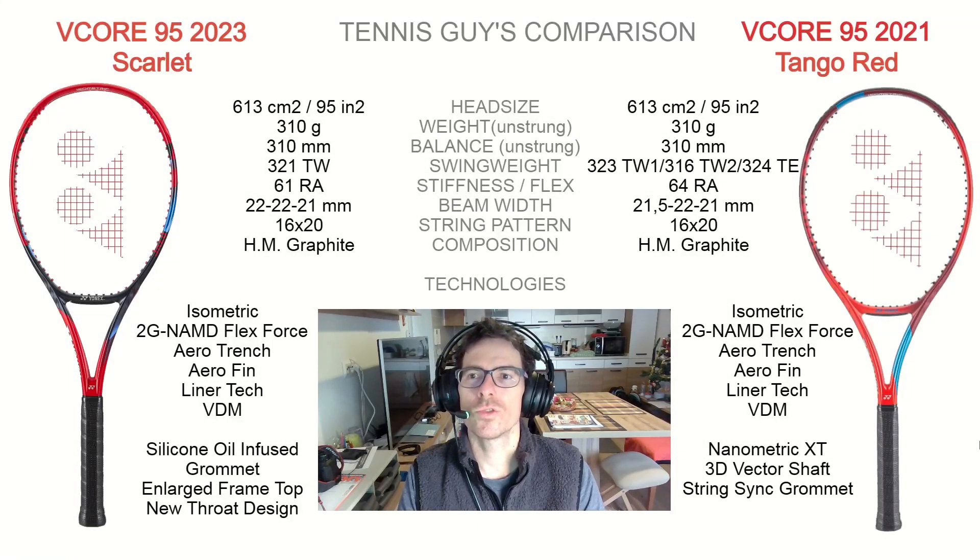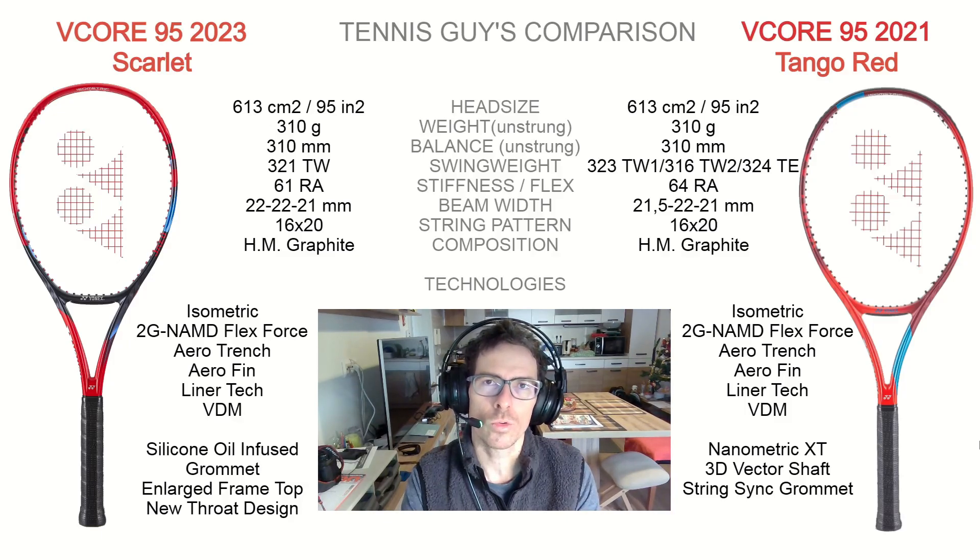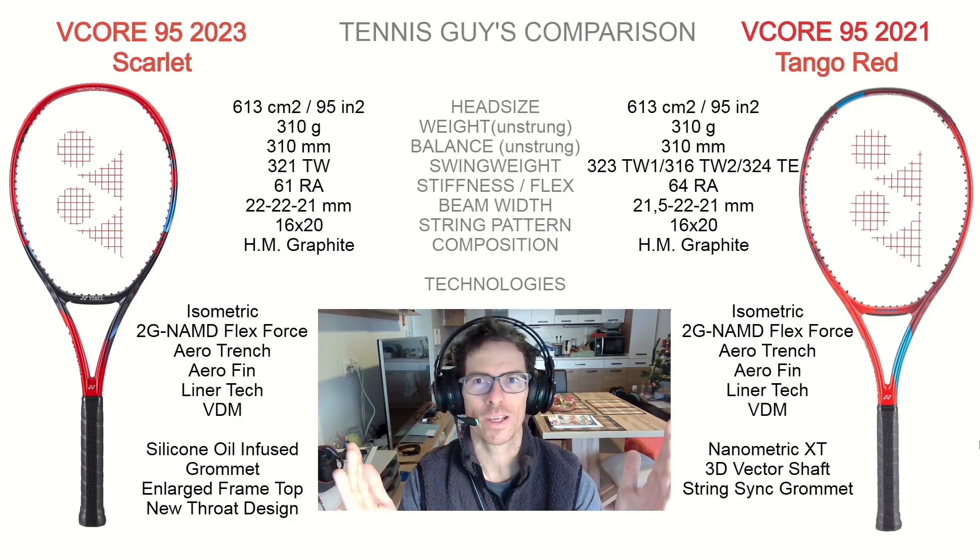May I introduce you to the Scarlet, a beautiful tennis racket from Yonex V-Core 95-2023. It's her name, Scarlet — her codename, the name for the color. And on the right side, may I introduce you to her older sister, the Tango Red, V-Core 95-2021. In today's comparison video, I will be comparing these two beautiful players' sticks that are just fantastic.